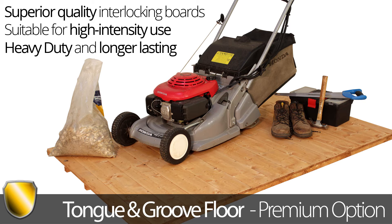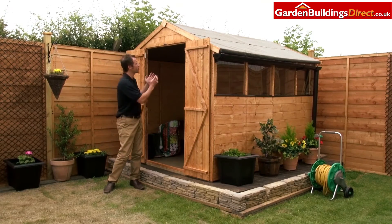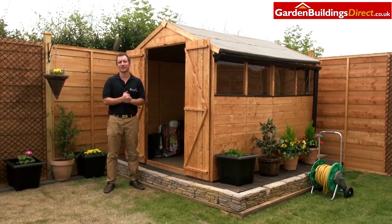Moving inside the shed, we know that maximising internal space is absolutely vital for customers. That's why we've given a really generous roof height with this particular model. And also, to maximise the space that bit more, we also offer bespoke shelving — just check on our website for the ideal selection for you.